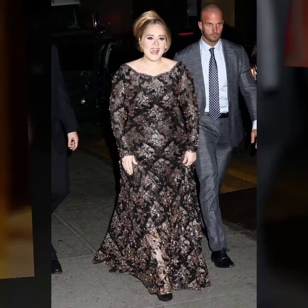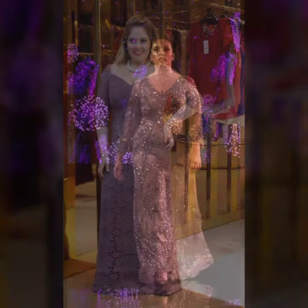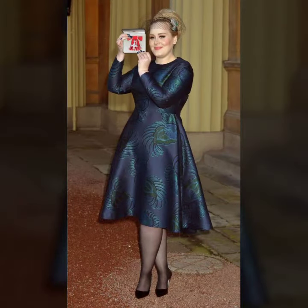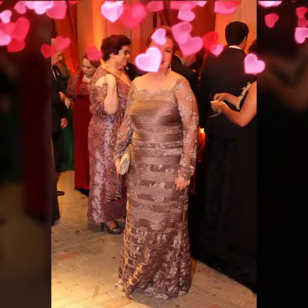Hello friends, welcome to my YouTube channel Fashion Spark. I hope you are doing well. Today I am going to share with you beautiful and stylish mother's dresses design ideas. These are very amazing, very beautiful and gorgeous.